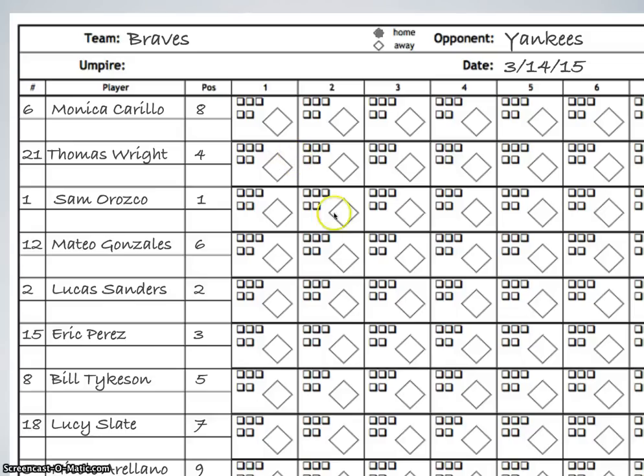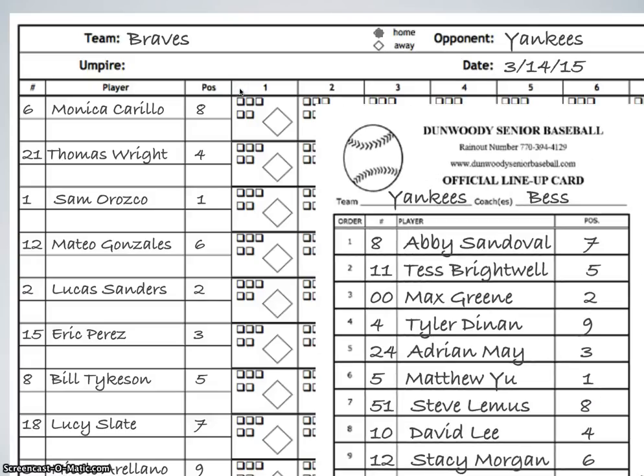One other thing we need to include on this page before the game begins is right up here — we want to include the number of the opposing team's pitcher. So when the Braves come up to bat, we want to write down who's pitching for the Yankees, and we're going to do that by looking at the opposing team's lineup card. The Yankees have in their number one position, the pitching position, Matthew Yu pitching. So we're going to take Matthew's uniform number and write it up here, so that anyone who looks at the scorebook can see that in the bottom of the first inning — because the Braves are home — number five from the Yankees was pitching.